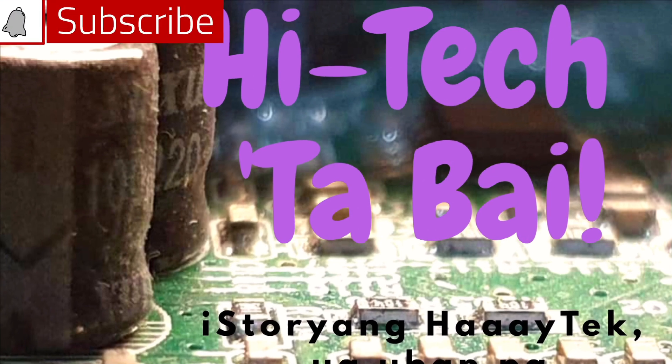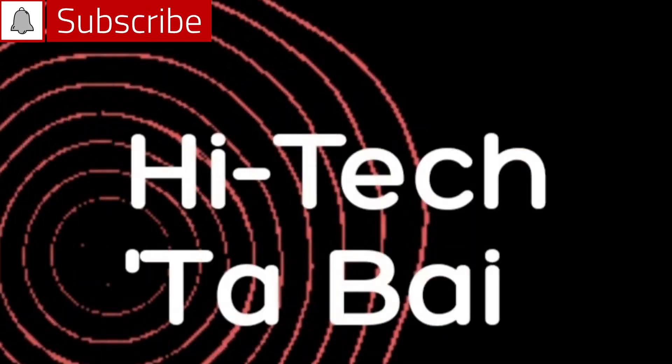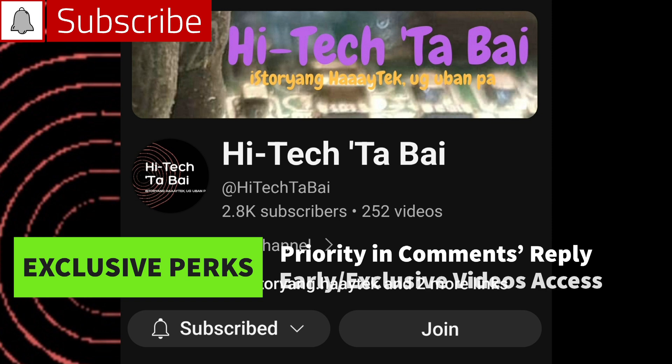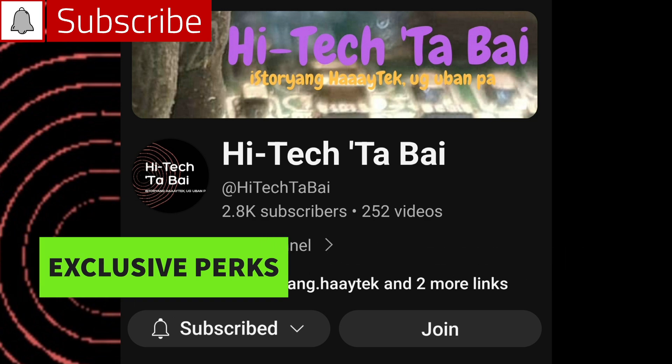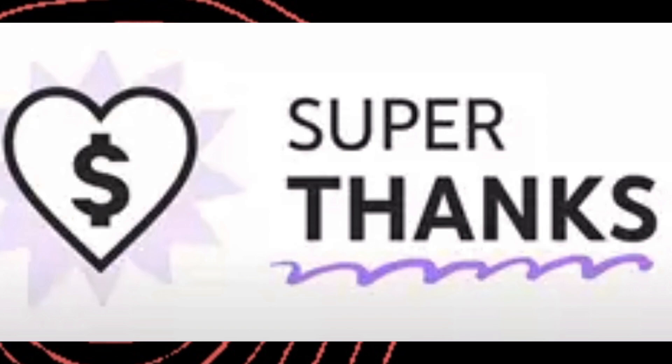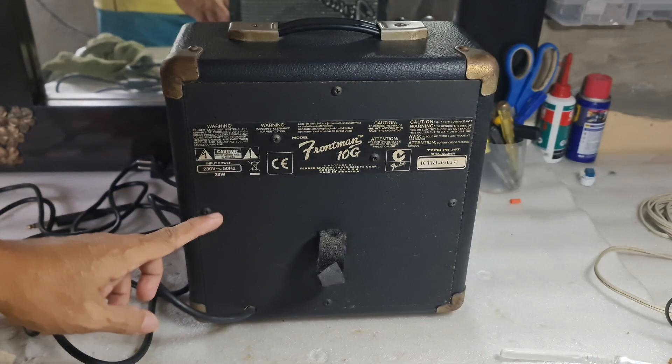First of all, please subscribe to my channel to support it. You may also join this channel as a member to avail of exclusive perks like priority in comment replies and early access or exclusive access to some videos for members only. You can also help fund some projects here by sharing Super Thanks.